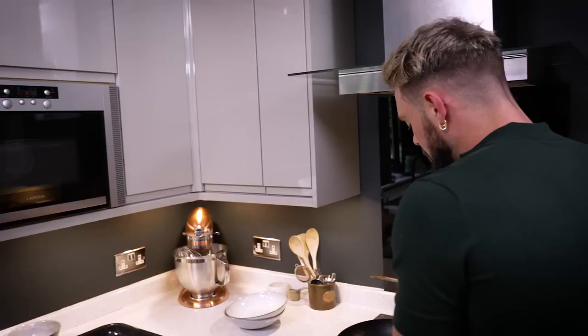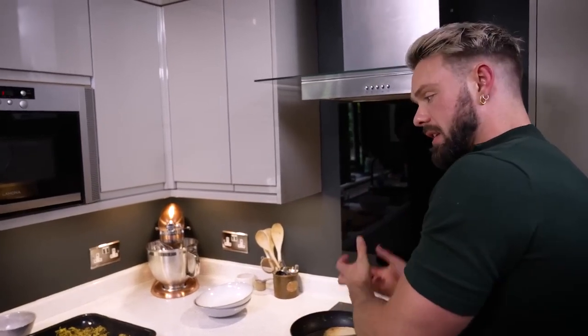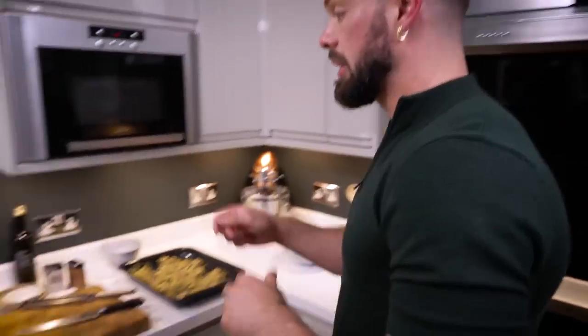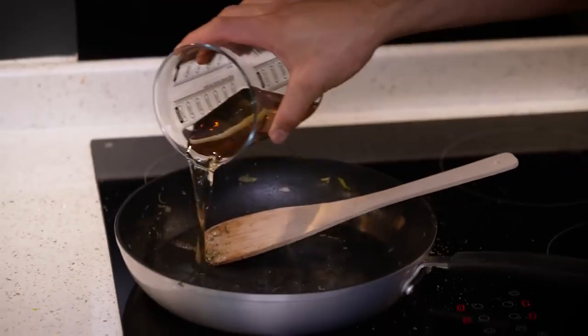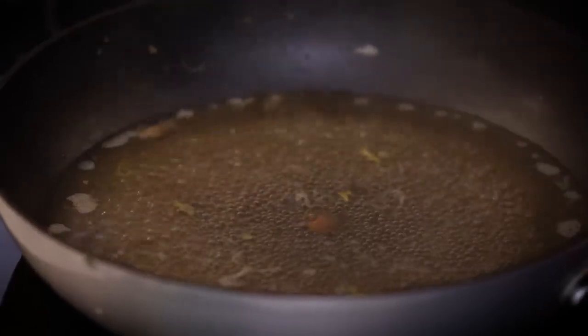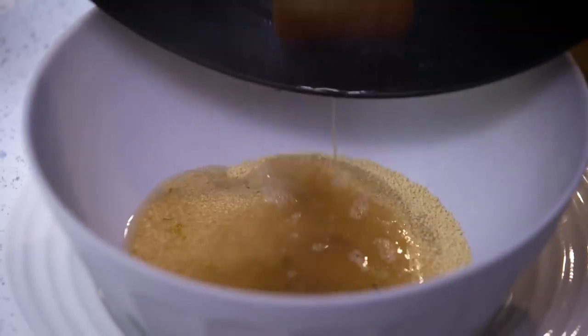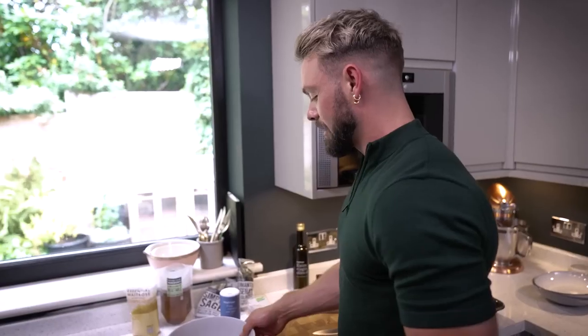This pan has got a great deal of flavour in it and I want to use every last bit. So I'm going to take some vegetable stock, pour it into the pan, and as soon as it comes to a boil, pour that onto your couscous. Give it a very quick stir just to coat it all, then cover with a plate — the heat from the stock is going to cook the couscous. That's going to sit for about six to ten minutes to cook and soak.